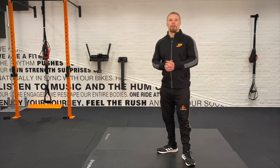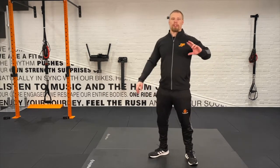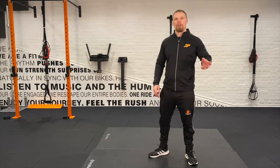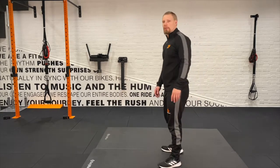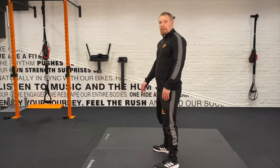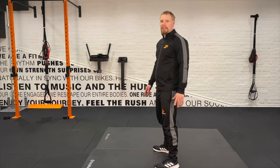Hi guys, we'll be going through the bodyweight squat in this video. Just a few points to make sure we do our squatting correctly, because it's surprising how many people's technique is off. I'll face down and side on so you can see the angles. What we're looking for is for you to not be pushing from the knees.